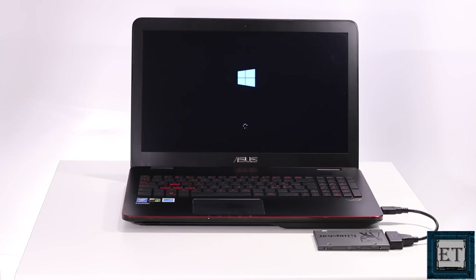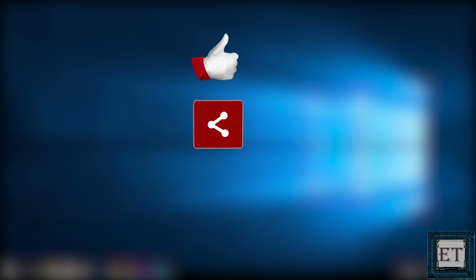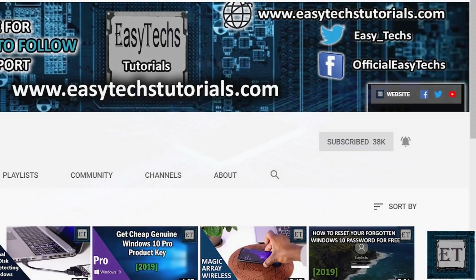And that is it for this tutorial. I will leave all relevant links down in the video description. Give this video a thumbs up if you found it useful, share it with anyone you think might want to see it, drop a comment if you have any questions or feedback, don't forget to subscribe and turn on notifications for updates on future tech support videos like this one. Thanks for watching and see you in the next one.